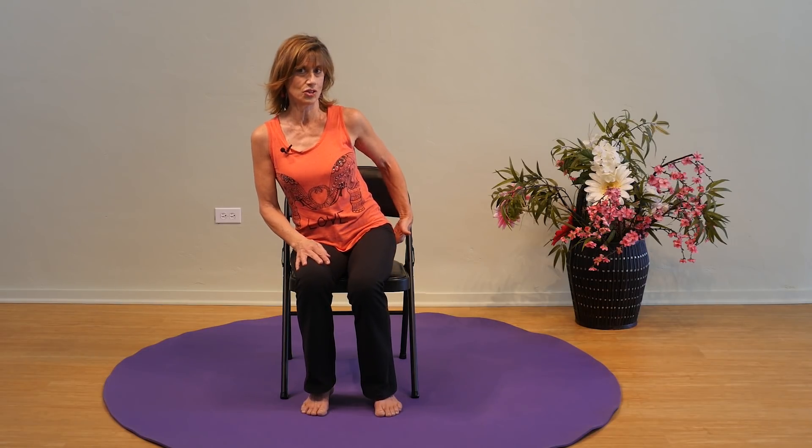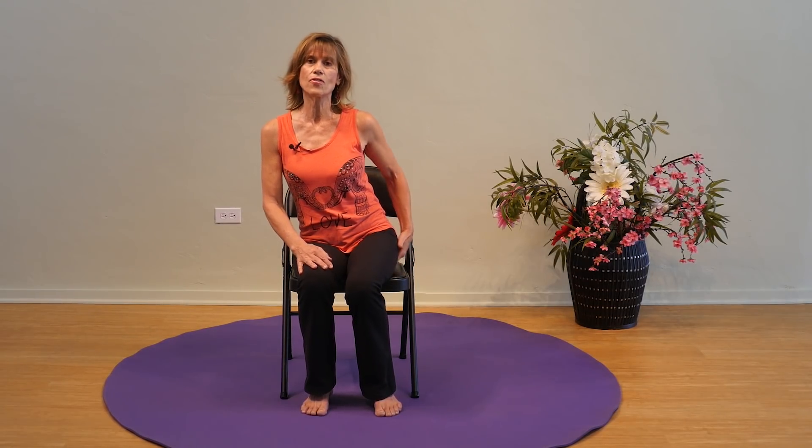Let me talk about the exercises you want to do in the post-operative stage and why you might do some differently if you had posterior versus anterior surgery. With the posterior, there is a big incision that could break open if you move your hip in the wrong direction. There are three cautions with the posterior hip replacement.